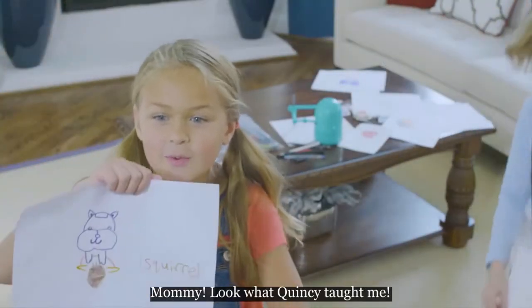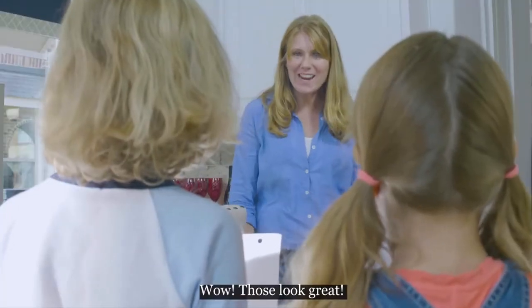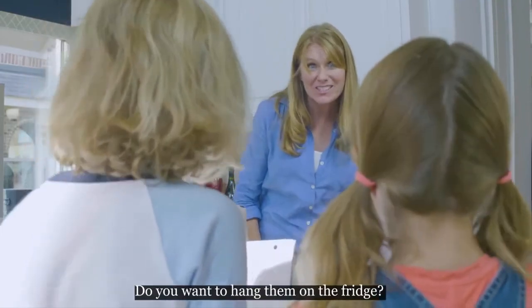Mommy, look what Quincy taught me! Wow, those look great! You guys are so smart. You want to hang them on the fridge? Yeah.